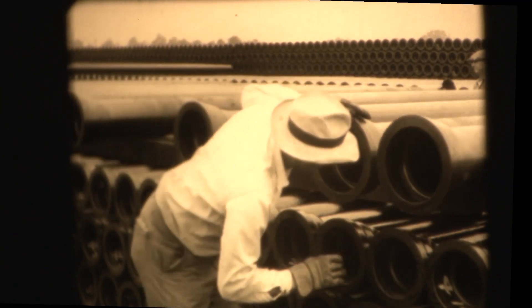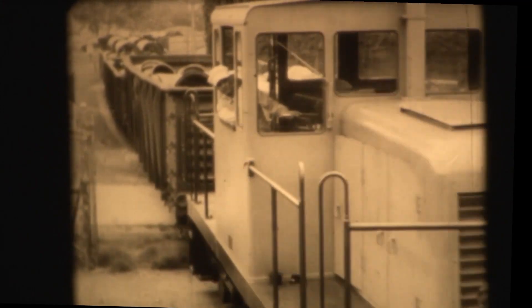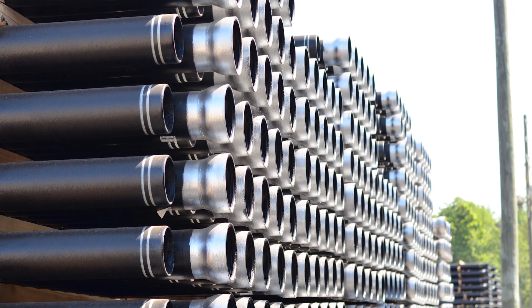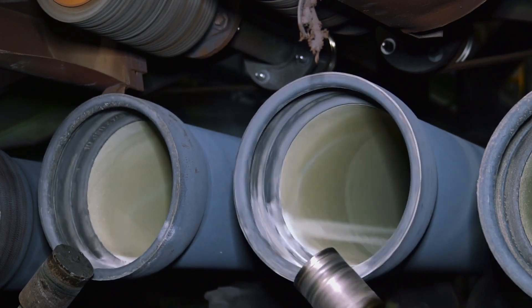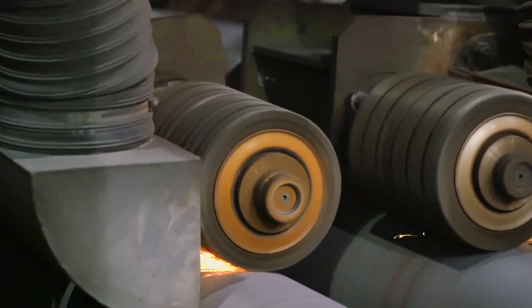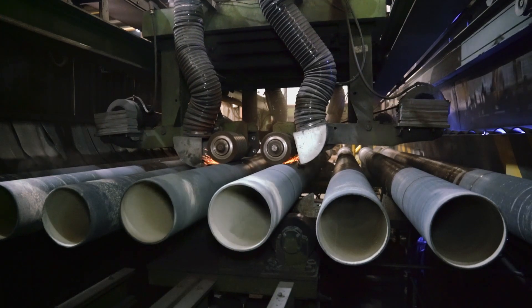Since it was first made commercially available in 1958, millions of feet of iron pipe have been successfully protected worldwide using this method of external corrosion protection. Metallized zinc is an especially compatible coating when combined with the unique surface characteristics and joint designs of ductile iron pipe.